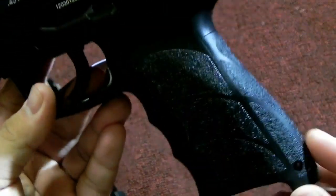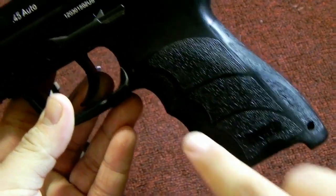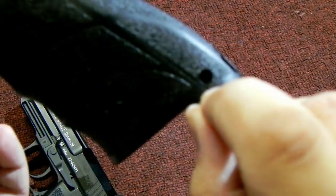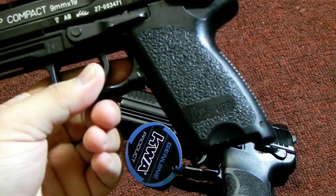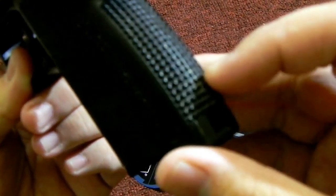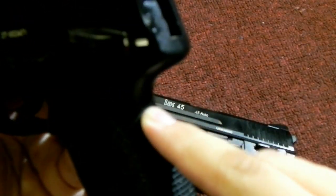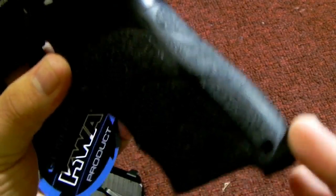Another feature on the HK45 that the USP doesn't have is ergonomic grips right here where your fingers just fold into it, as well as adjustable back straps which you push out this pin and slide off. On the USP series, it's just a standard pistol grip — no ergonomic features for your hand and no adjustable back strap. So it's a one-size-only grip, unlike the HK45 where you can replace the back strap for a bigger or smaller hand.